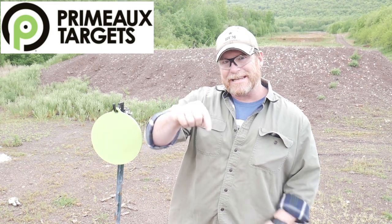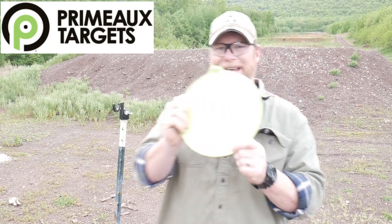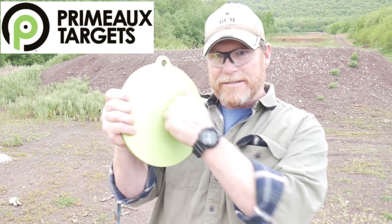Here it is. Primo Targets — you guys know I love helping new companies out. Fresh startup company making targets, and this is one of them. I asked them for 10-inch circle targets. They have them in all different varieties — silhouettes and more. Just go to primotargets.com, I'll put the link down below. I can't convey to you how important it is that we as a community support each other, especially startup companies.